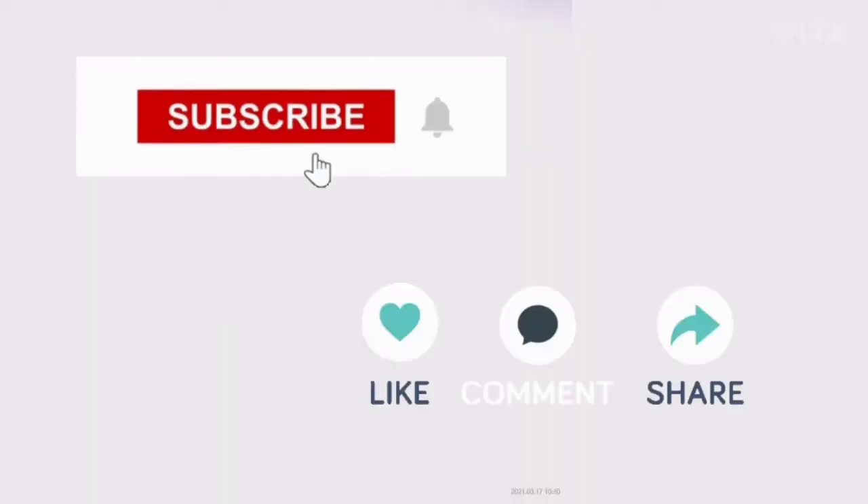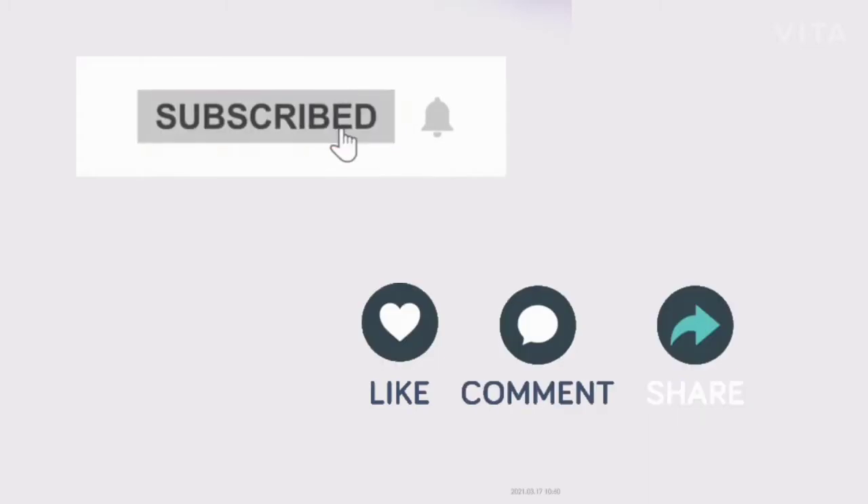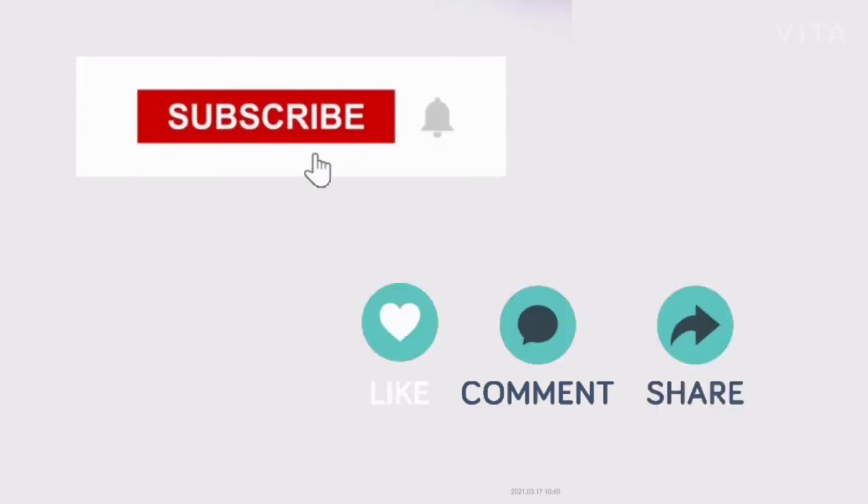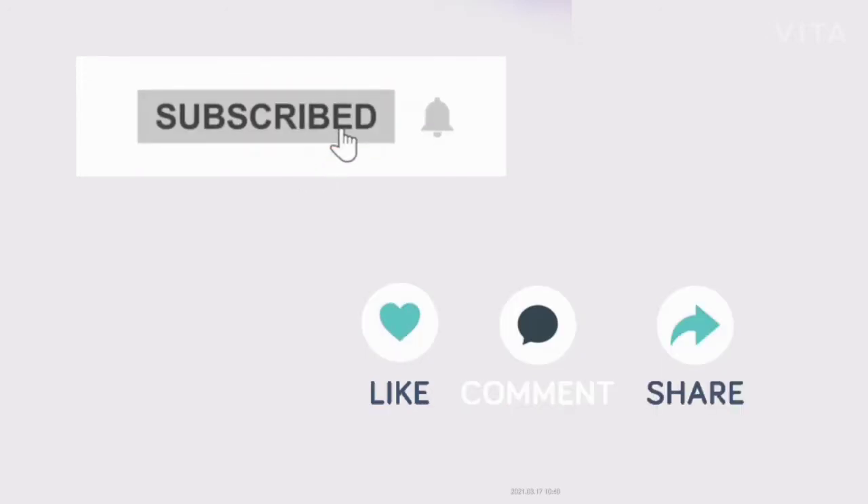So guys, if you enjoyed this video, please like, share and comment. Also, subscribe to the channel and press the bell icon. Thanks for watching. Take care and bye-bye.